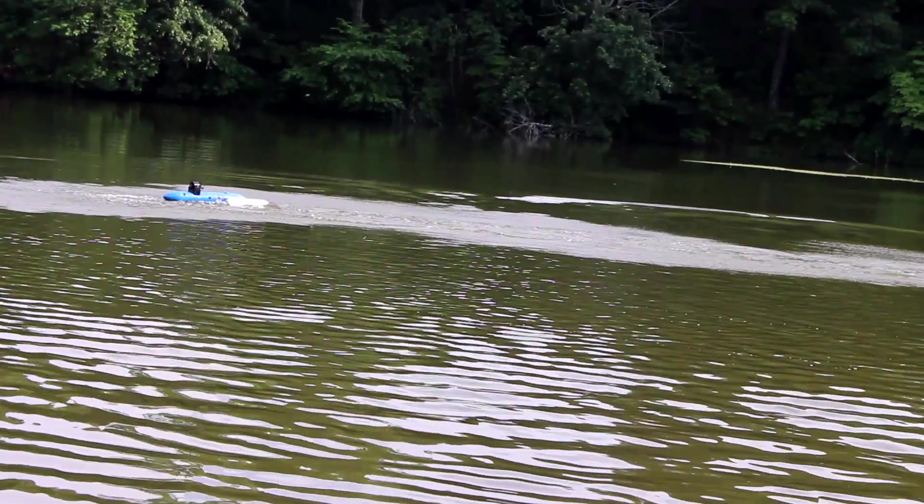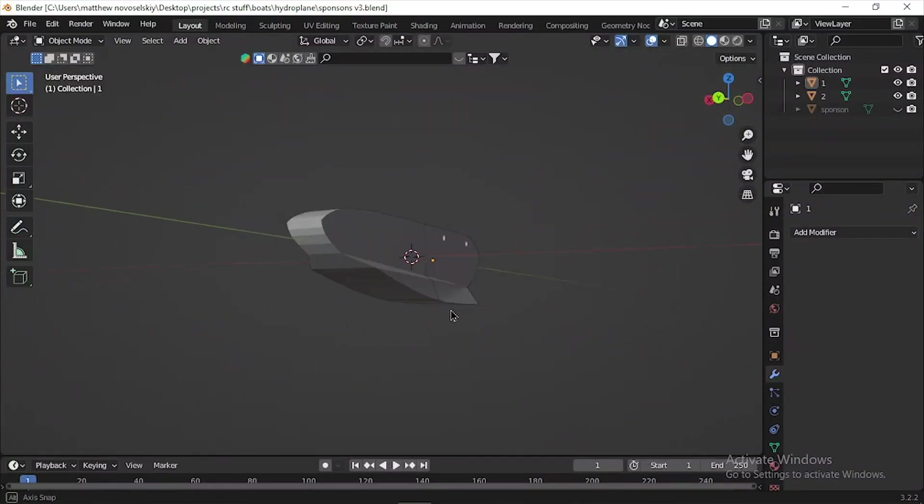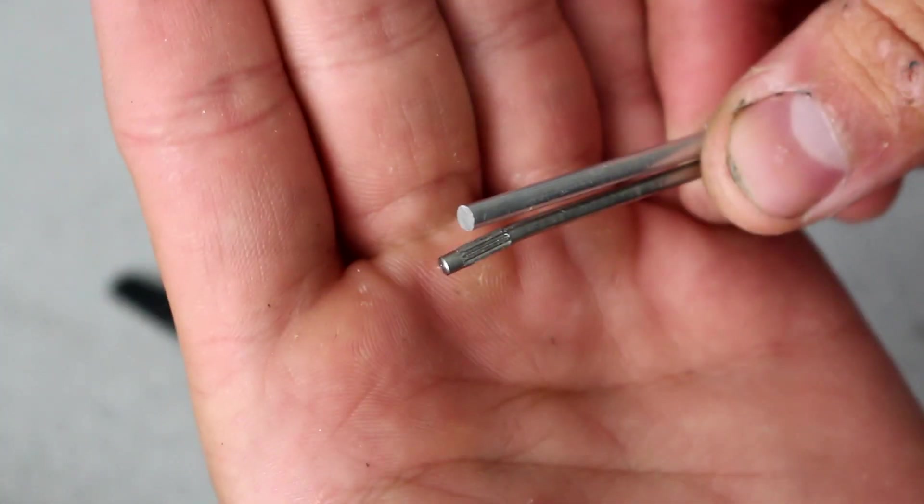Seeing that making the bottom of the floats wider helped, I redesigned them and 3D-printed version 4. Then I fixed the rudder system, this time using thicker shafts so it wouldn't bend as easily. After these modifications I went to test it out to see what needed improvement.